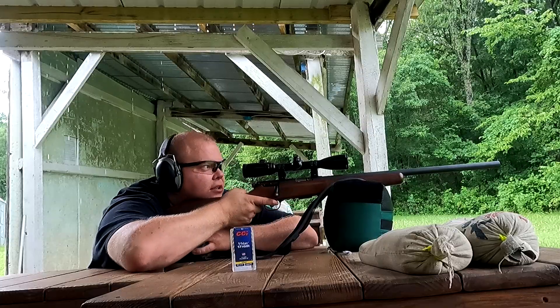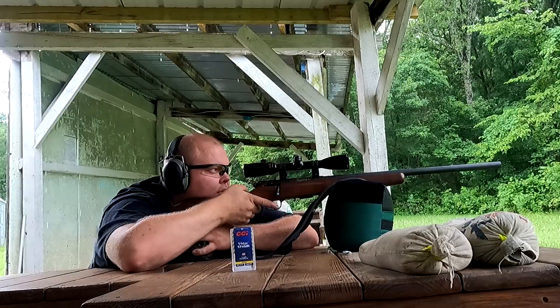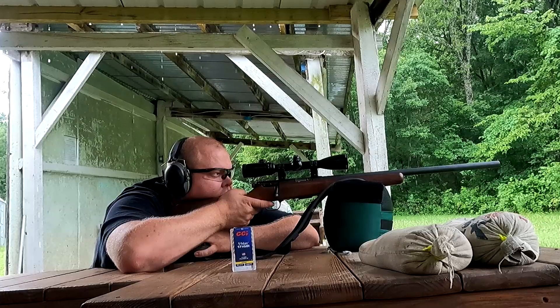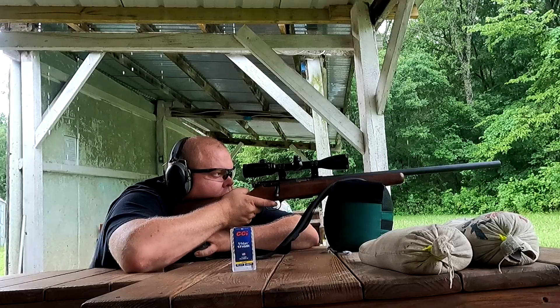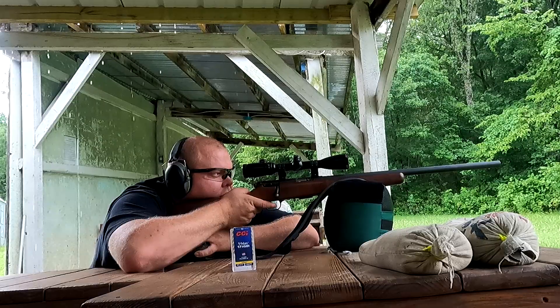Wouldn't you know it, it started raining like crazy. I've heard a bunch of different stories that the rain doesn't actually touch the bullet and blah blah blah. I don't know if it works or not. I know humidity affects it a whole bunch. This is like my GoPro's first experience with getting wet. This is fun — let's get a $300 camera wet, see what we can do.